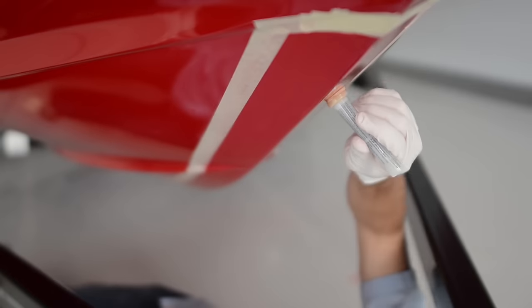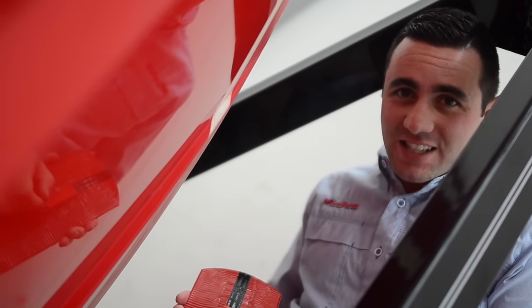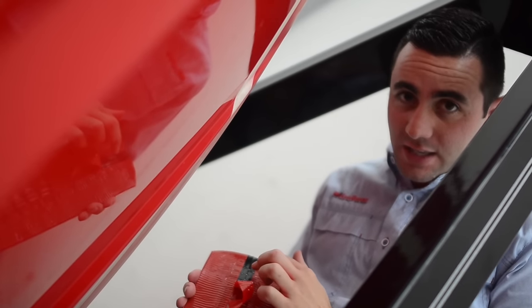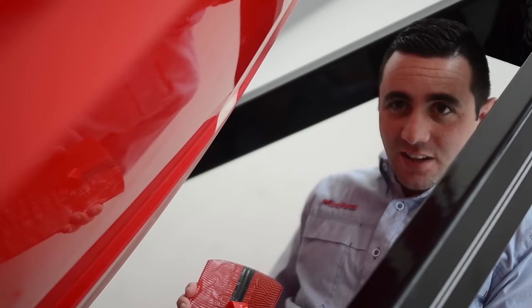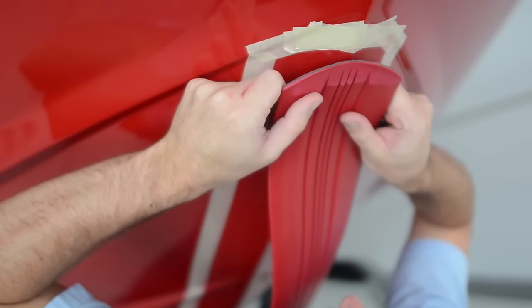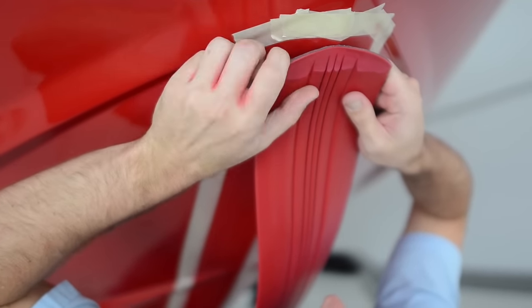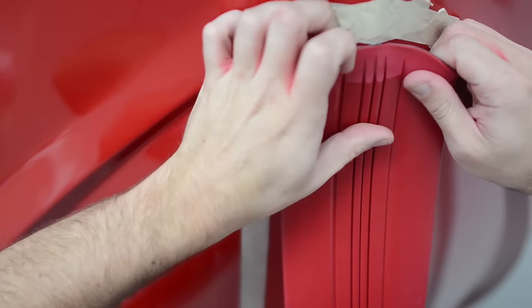The 3M primer tends to evaporate pretty quickly, so apply a thin coat and make sure you have uniform coverage. The back of the KeelGuard is manufactured with a pressure sensitive adhesive. It is protected with a red plastic liner that's been scored into three sections to help align the KeelGuard during installation. Pull back the center strip about six inches. It's important that we don't touch the KeelGuard adhesive or the hull where it's been prepped — the oils in our hands can possibly contaminate the bonding process and lead to adhesion failure. Line up the center groove of the KeelGuard with the center of the keel. It is crucial that the KeelGuard is aligned where you want it, because once the adhesive makes contact with the hull, it is there to stay and cannot be realigned.